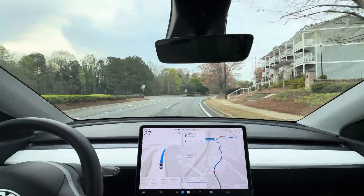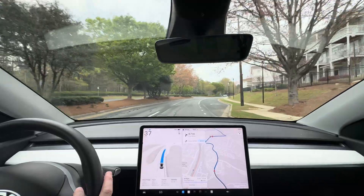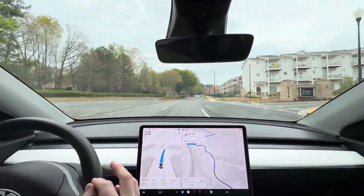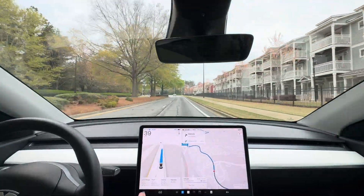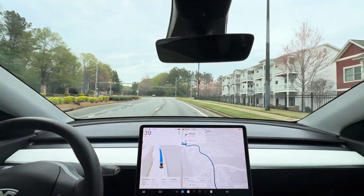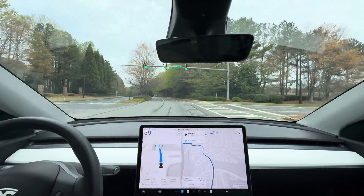Speed control is pretty good. It's 35 here and we're going 37. That's good. I think my offset is 15 percent so it says it can go up to 40 max. Yeah, 15 percent. So we're at 39 — this is comfortable.